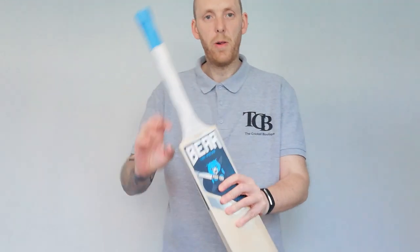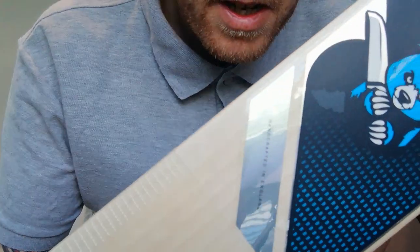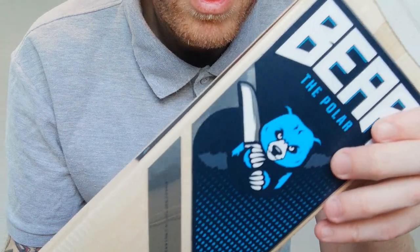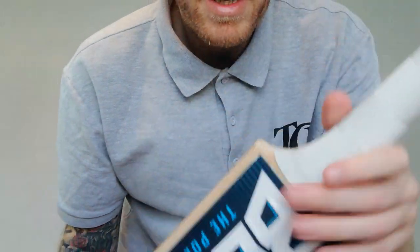So we've got Polar there. You can see, handcrafted in England. You might get a bit of reflection on there so you can't see it brilliantly. Bear bats - had these in a little bit of a while now, and I think they're quite underrated.